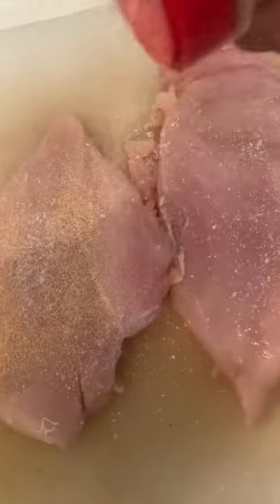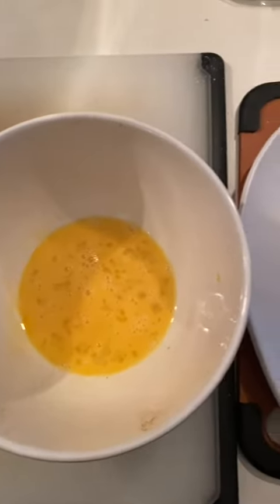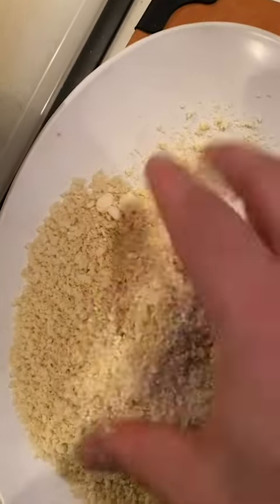Let's season our chicken breasts that have been pounded — a little salt, a little garlic powder. Then we're going to beat some eggs and also mix some panko breadcrumbs with some beautiful grated parmesan.